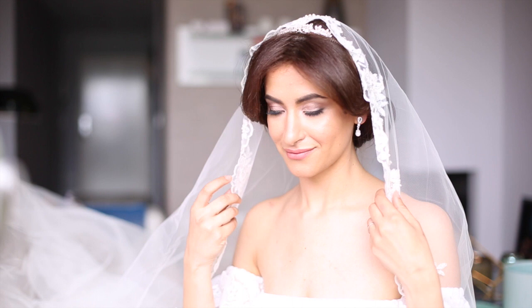Side note, you guys — this is my actual wedding veil. I wore this on my big day and I got a little bit emotional when I wore it here for the tutorial, but it's so perfect and I decided to include it in today's hairstyle.